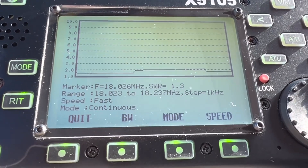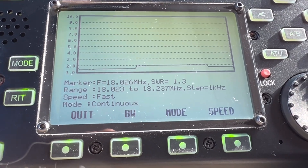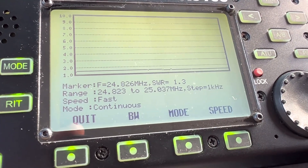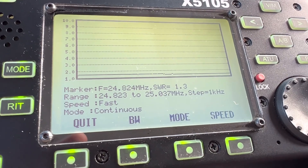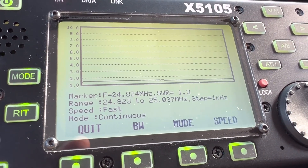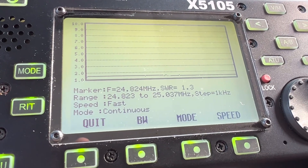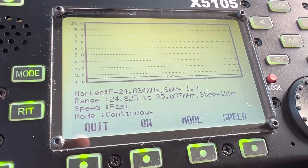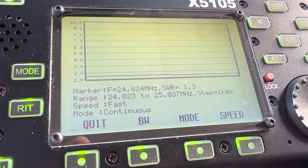Here's the SWR sweep for 17 meters — not bad, not bad at all. And here's the sweep for 12 meters. So I could get away without a tuner with these two bands, and it's really what I originally designed the antenna for — it was supposed to be a half-wave antenna for 17 and slightly over 5/8-wave for 12 for the WARC band.